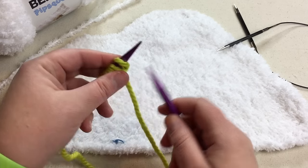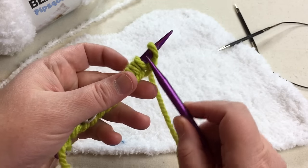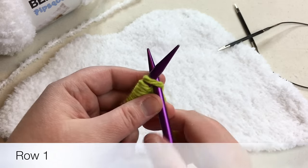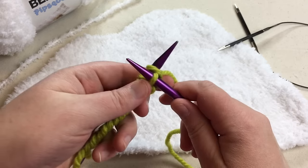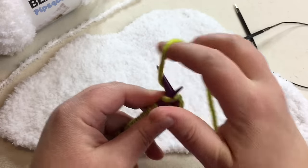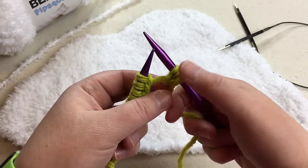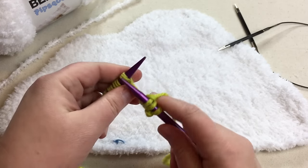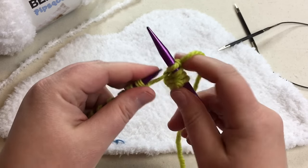Let's knit the first row together. If you haven't made a knit stitch before, you're going to put your needle in between your first and second stitch, go through that loop — that's the front leg of the stitch — wrap around for the yarn over, pull that through to make the stitch, and let it fall off. We're going to work the first row all the way across. Pause your video and come back and I'll show you how to make the purl stitch for the second row.